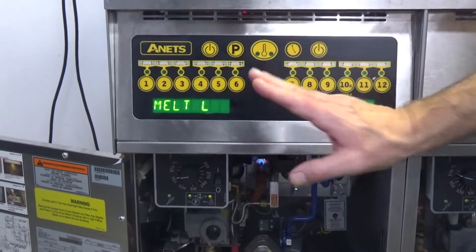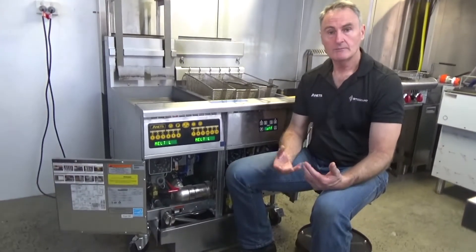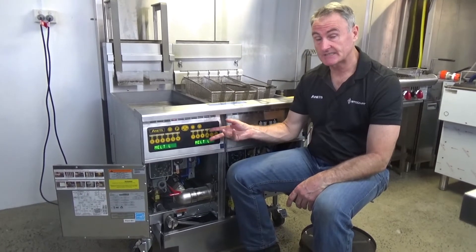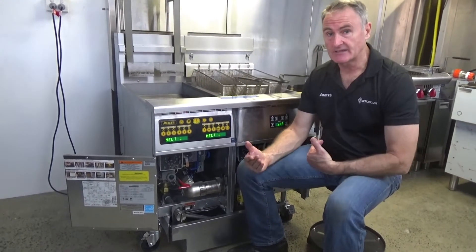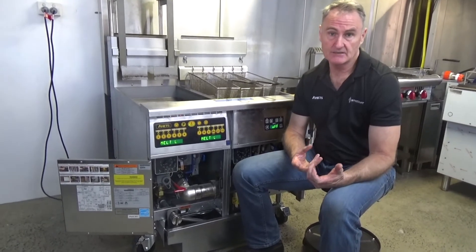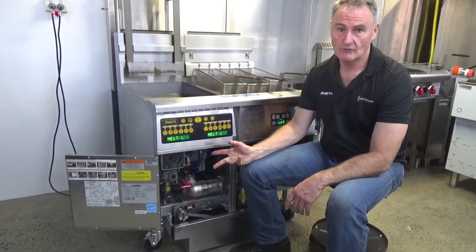On this fryer today it's set at 180. Then it'll slowly increase the burner and bring us up to our set point. The purpose of the melt cycle is to gently melt your oil. Because if the oil is at room temperature — say 25 or 20 degrees C — and we turn the fryer on and raced it to 180, you're actually accelerating the degradation of the oil because you're exposing it to an extreme amount of heat, suddenly shocking the oil.